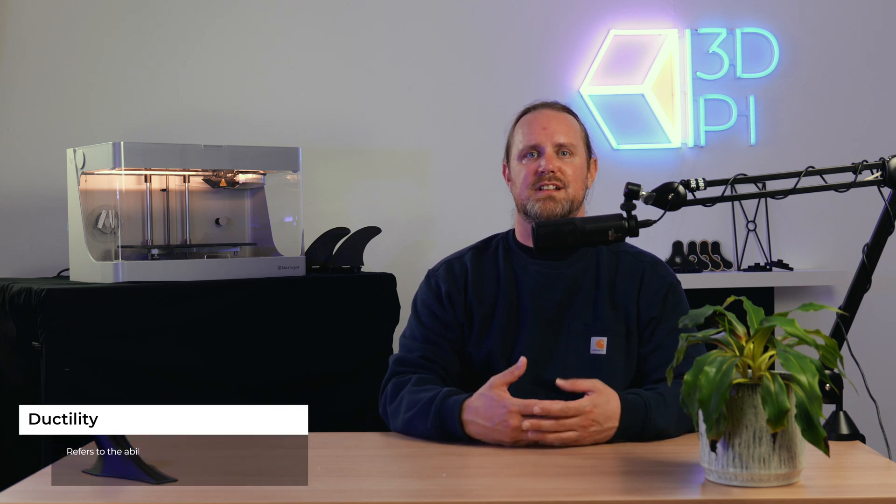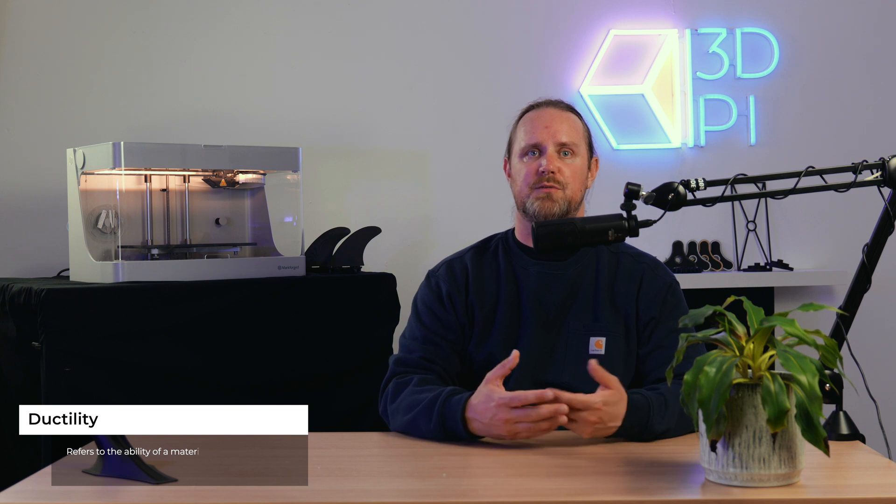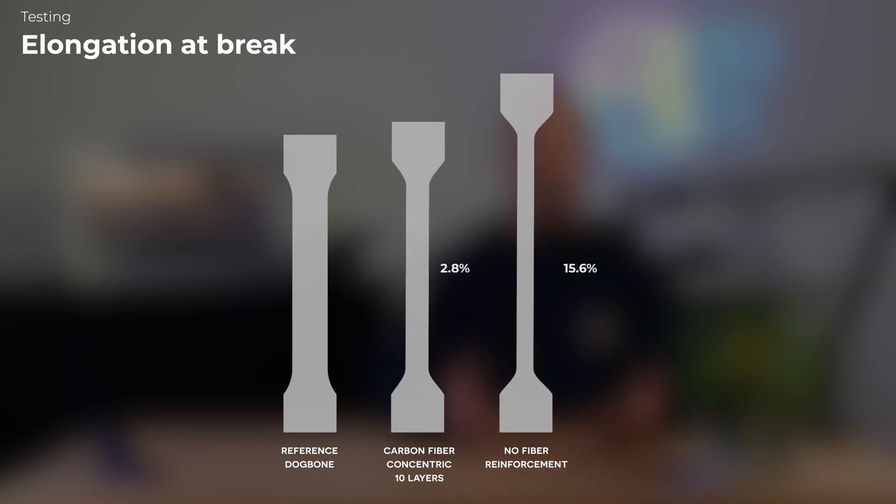The unreinforced specimen offered an E value of only 0.131 gigapascals. 10 layers of isotropic carbon fiber delivered 3.112 gigapascals — a 23.8 times improvement in stiffness. Finally, we look at the elongation at break, which is a measure of ductility — how much a specimen can be stretched as a percentage of its original length before it fractures. The unreinforced dog bone was the most ductile at 15.6%, while a part reinforced with 10 concentric carbon fiber layers proved to be the least ductile at 2.8%. In a nutshell, continuous fiber reinforcement as performed by the Mark II works very well.